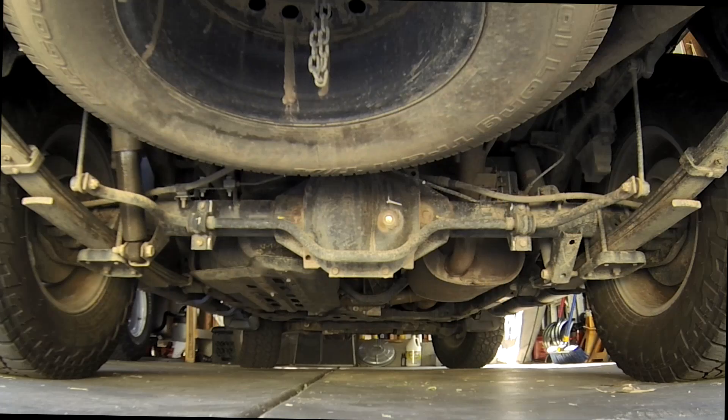Today I'm going to replace the rear sway bar bushings in our Xterra. We're getting a little squeaking out of the back end and it's the easiest place to start.